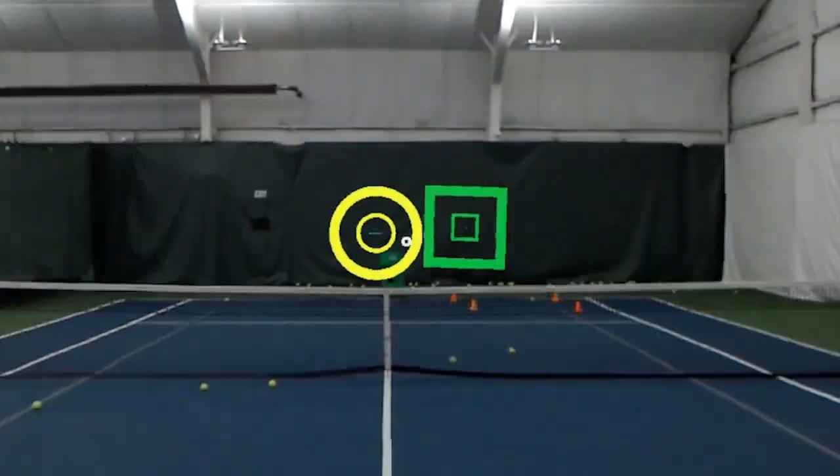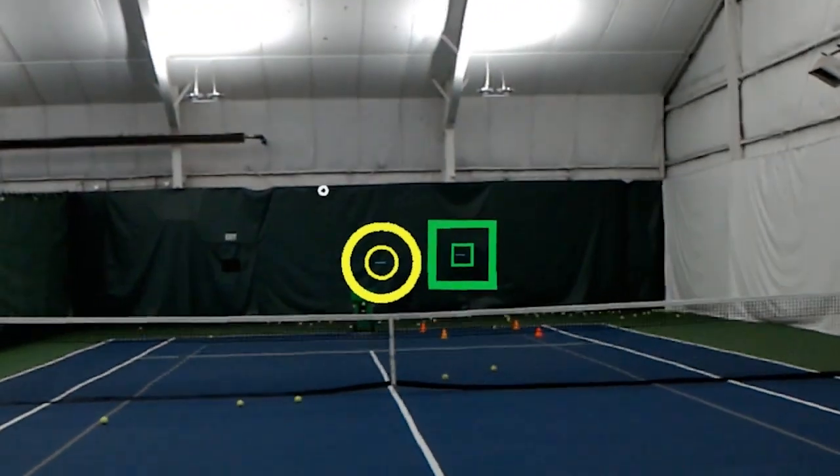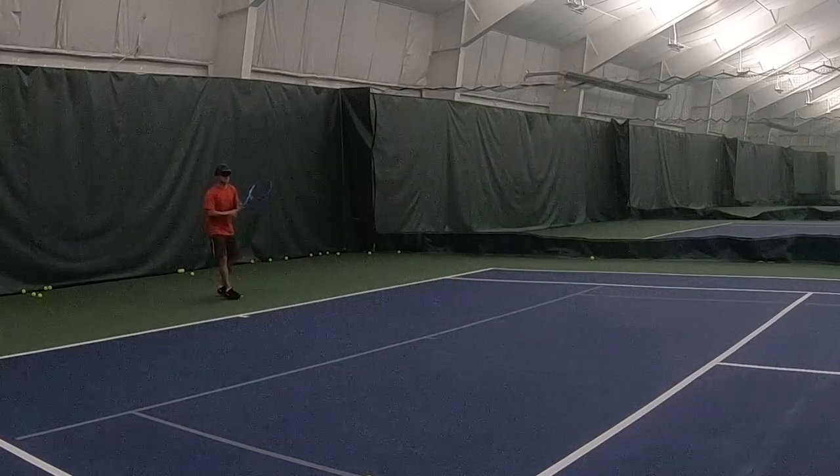Same targets: circle backhand, square forehand. Backhand — right through the target. Forehand — little bit wide. Forehand — perfect. Perfect.